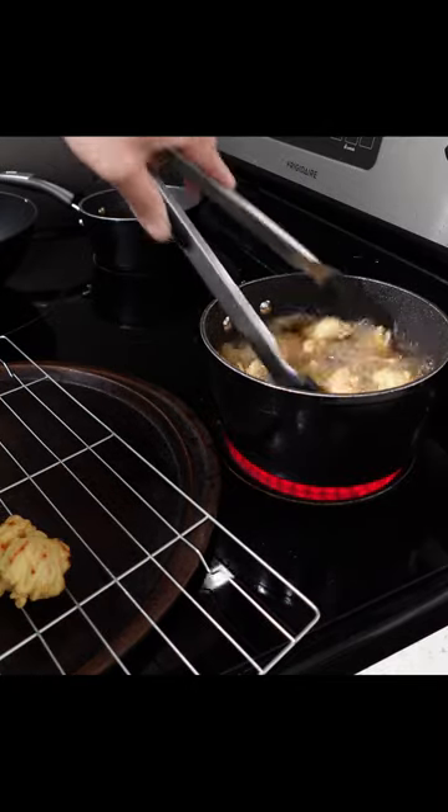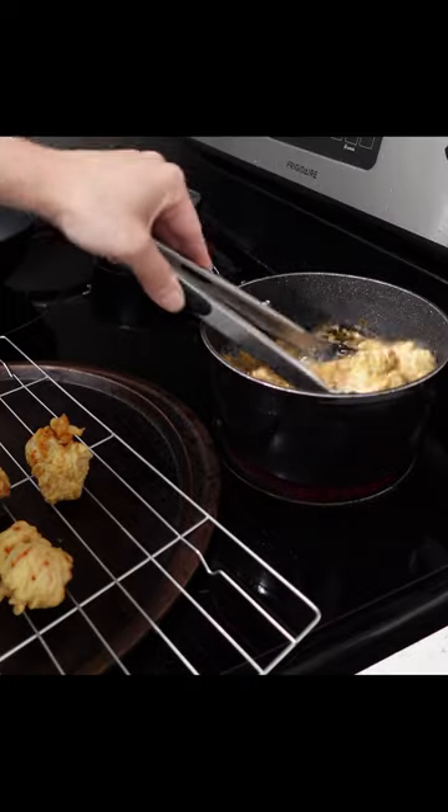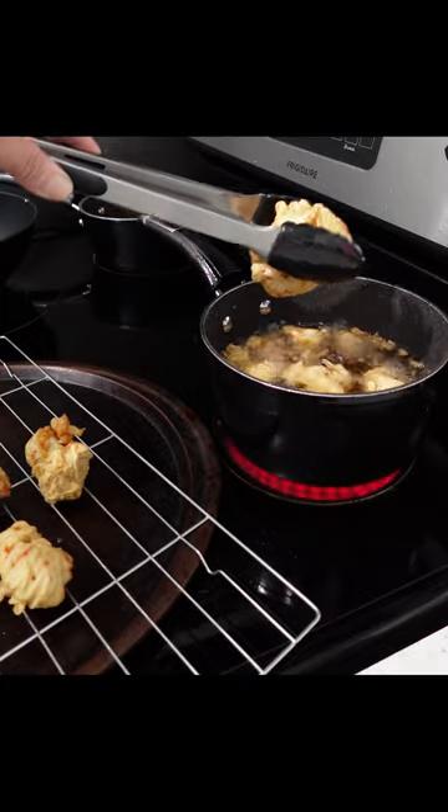Once your chicken is nice and golden in color it's time to remove and I'm going to drain these on a wire rack. I was going to try one — it's important to taste your food so you'll know if you have to adjust your seasonings or your cook, but these came out perfect.